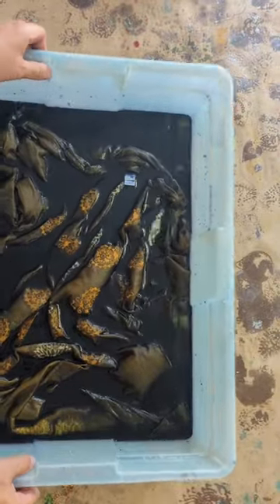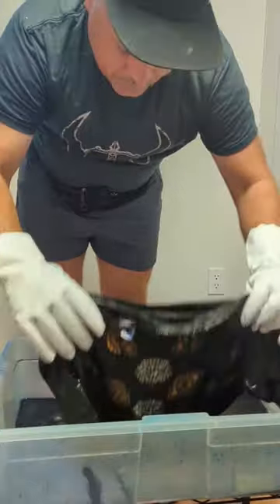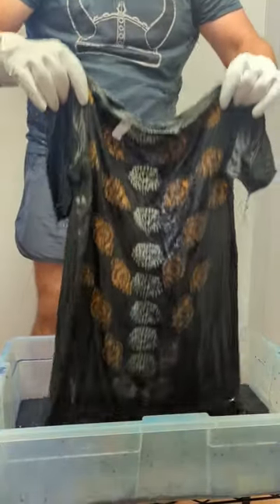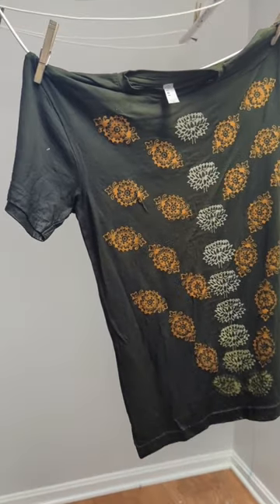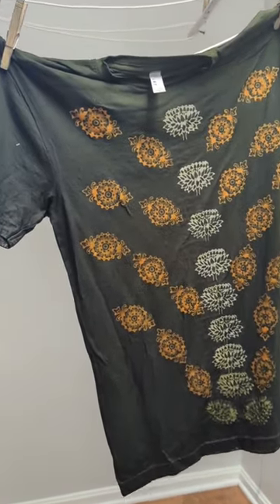It immediately started having the effect that I was hoping for. After about an hour of working time the piece was ready to come out of the dye, and I'm pretty happy with how it turned out. That stain that was there in the beginning is nowhere to be found on this three color dye.